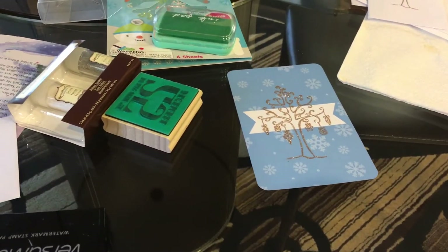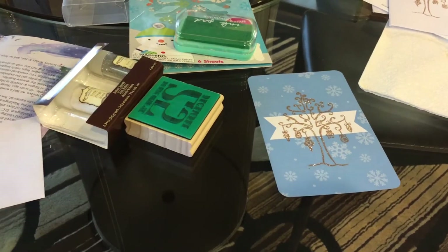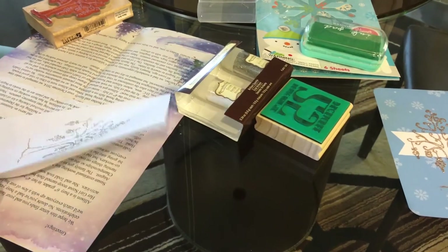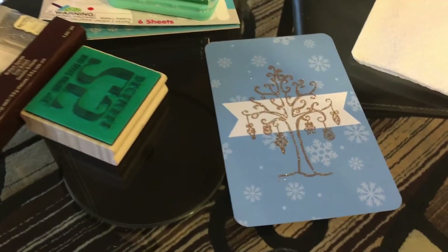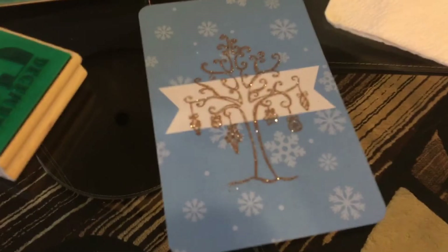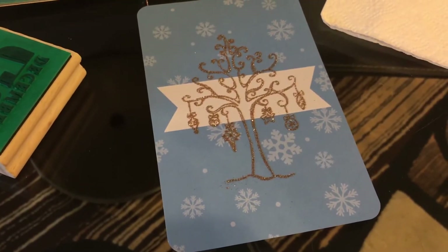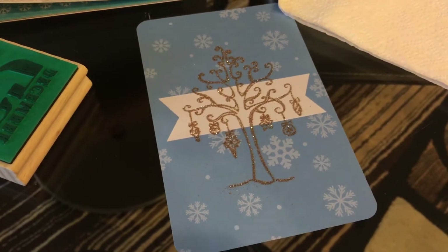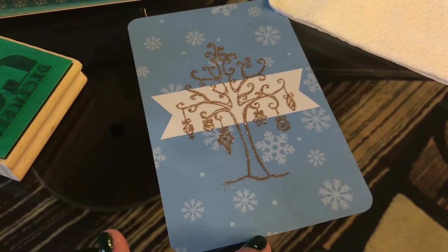Happy holidays everybody, it's Jules here at Paper Plans. Today is a special video on how to make Christmas envelopes using stamps and glitter. My mom is helping me today — she was showing me how to make this really pretty glitter stamp thing. There's so much to learn! She did this on a project life card I was using for my planner, and now we're making these money envelopes.